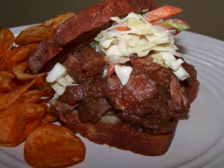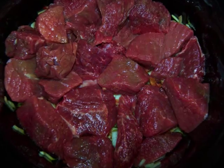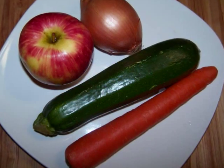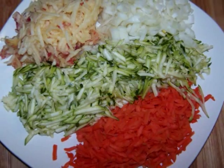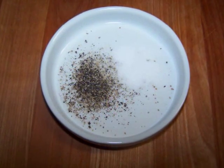The ingredients we'll need are 2 pounds of lean chuck roast cut into 2-inch pieces, 1 medium zucchini, a large carrot, an apple — all grated — and a medium onion finely diced. We'll also need some salt and pepper to taste.